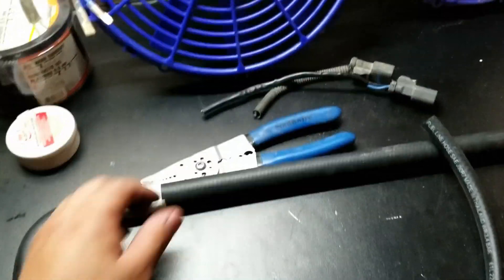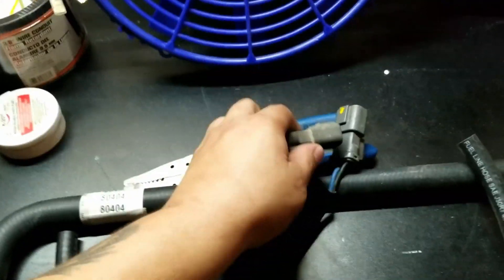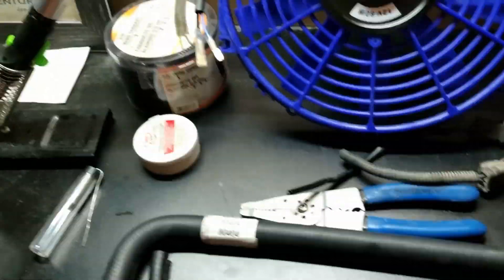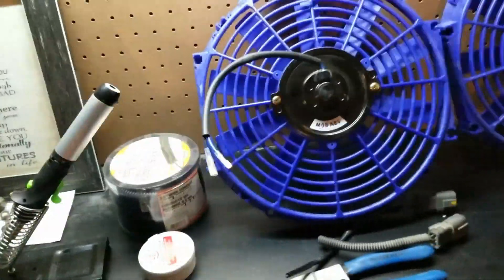For these fans I'm going to be using OEM fan connections I got from a 99 Civic at the junkyard. For the flush I'll be using Blue Devil radiator flush — not really sure how good it is. While the car cools down I'll start on these fans, and I'll show you how to check which direction they're supposed to be spinning and how to make sure you're wiring them up correctly.